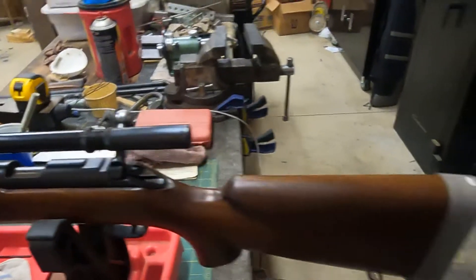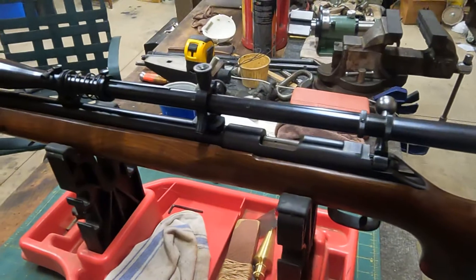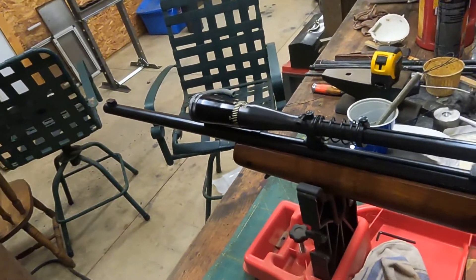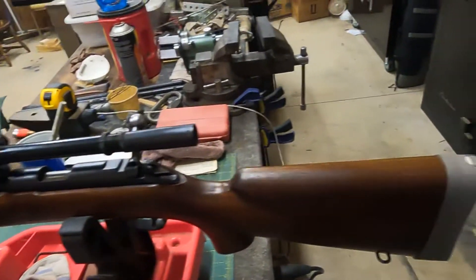This is a Winchester Model 52. It is a .22 long rifle, and as you can see from the configuration, it is very obviously a target rifle.